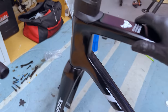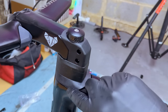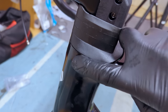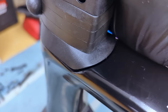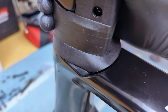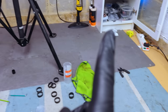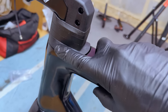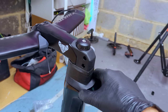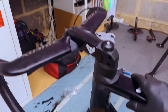There is one slight issue — once I tightened the headset down, the bottom of the lower headset spacer contacts the frame slightly. You can hear it creaking. Maybe if I put a bit of grease between the two surfaces it would help, but I think I've got some little shims in the cupboard I could put between these two to raise it up slightly, and then we can add the shifters on and get the brakes bled.